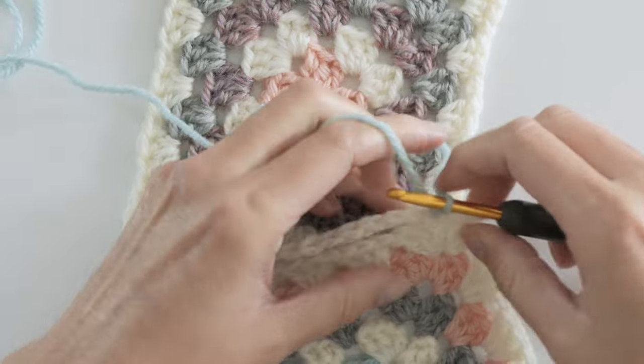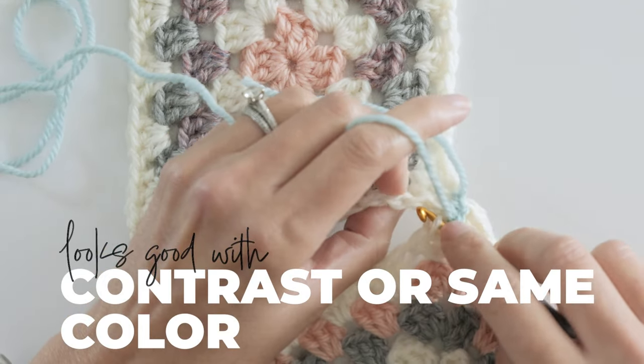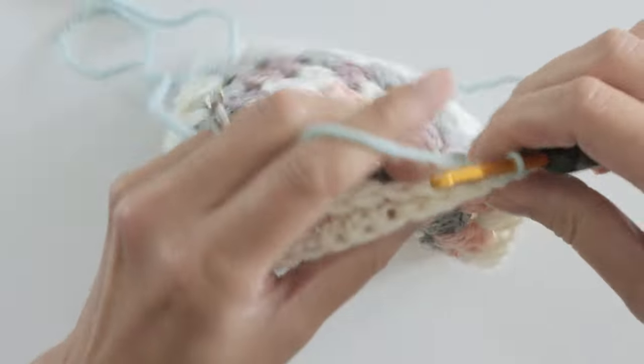This one is versatile as far as color choices go. It looks good using the same color as your outer rounds of the squares, but it also looks really good with a contrast color — it just depends on the look you're going for.